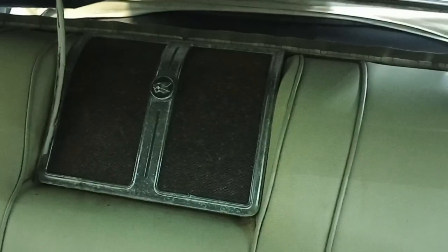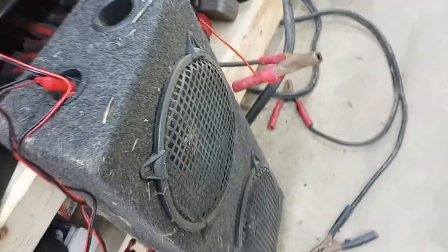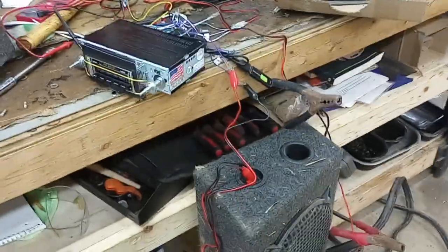I started taking the backseat out and I'll be getting at that speaker next. I'm going to be getting a small Pioneer amp, like a 200 watt, and I've got an old speaker box. I'm going to see if I can get it to fit somewhere under the seat or in the trunk. So that's coming along — more updates to come, thanks everybody.